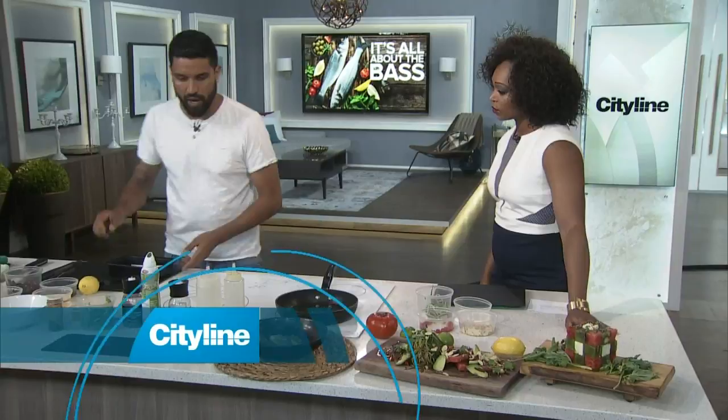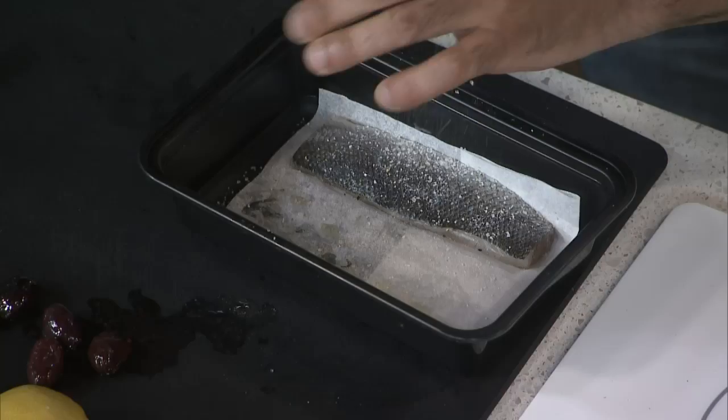What we're gonna do is I'm going to season the skin. Crispy skin is critical when you're cooking fish. Working at different restaurants, if you can't crisp the skin on the fish, then you can't really get out of the kitchen. If the skin is on, it's got to be crispy.